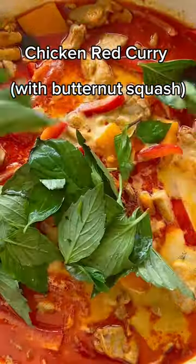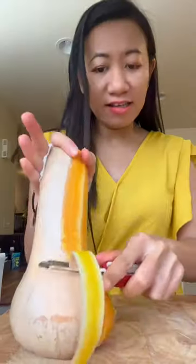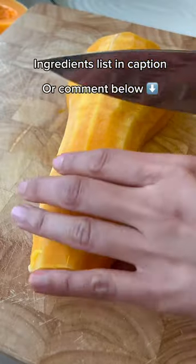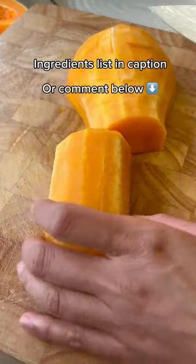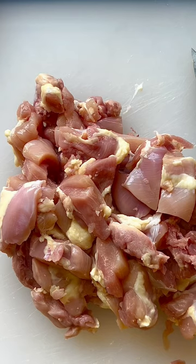There's no lime juice, no vinegar when making this Thai red curry. To make the butternut squash easier to peel, scoop the seed out and microwave it for two minutes. It's hot, but I have hands made in the 1980s, so that's okay. Cut the squash, bell pepper, and chicken into bite sizes.